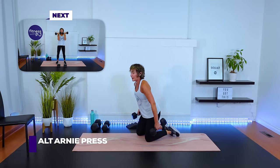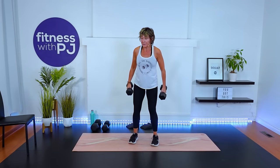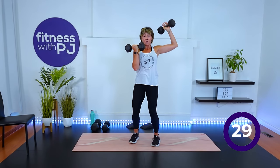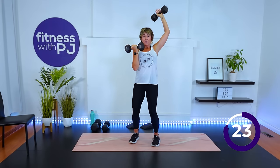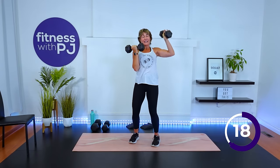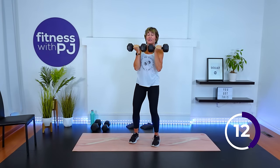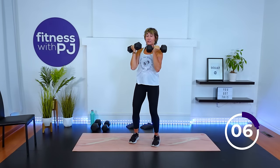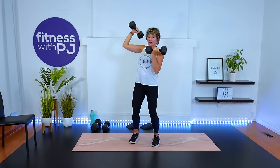Let's stand for our final Arnold press. Yes, it is named after the man — Arnold Schwarzenegger himself. Palm facing, knees soft, draw that core in, press. It just adds an extra element to the shoulder with the rotation. Shoulders are getting tired! I love multiple sets. Any trainer with any type of education behind them will tell you that is the volume that gets you the results you're looking for, and this is a high volume workout.